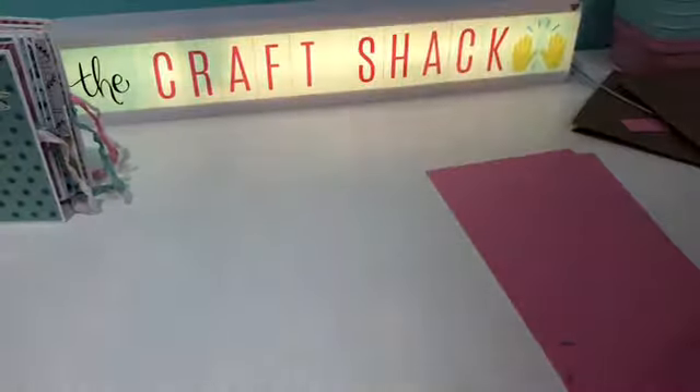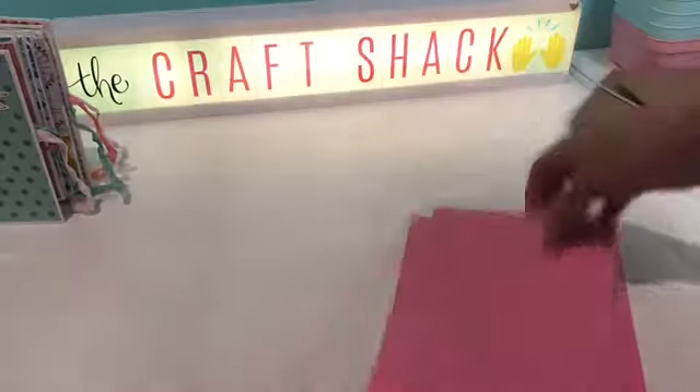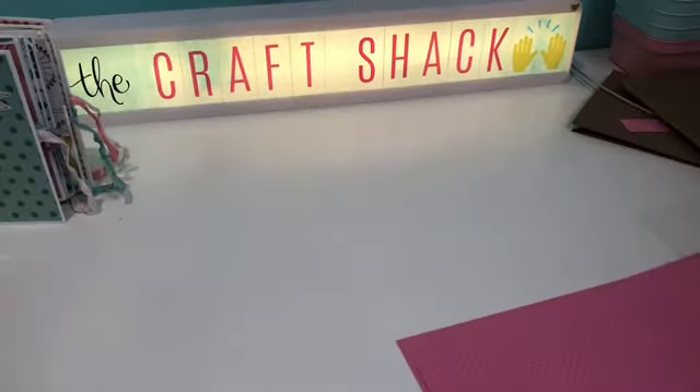You want to use a thicker cardstock — not those flimsy single sheets you can buy at Hobby Lobby. Use a thicker one for these pages.